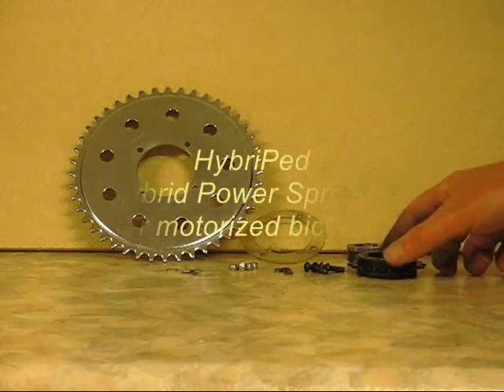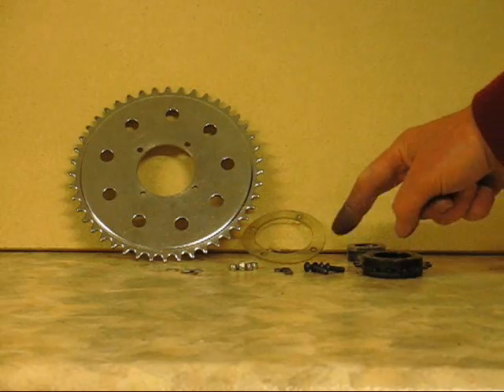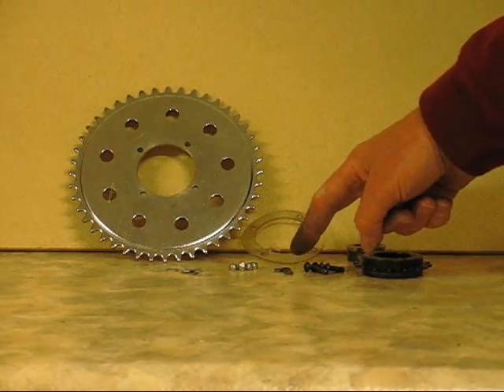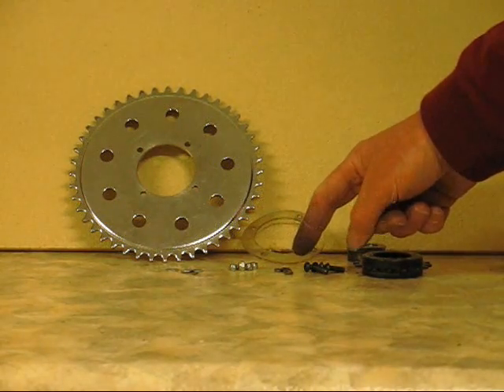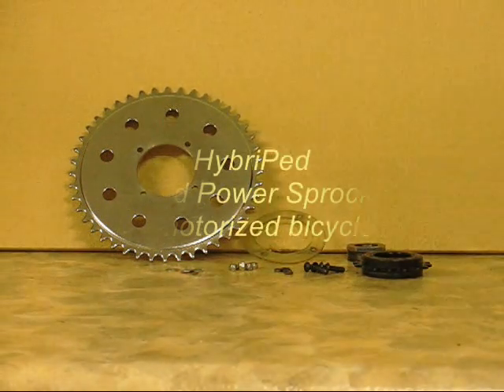The sprocket assembly consists of the sprocket, spacer, axle boss, bi-directional freewheel that spins in both directions, and four bolts, nylock nuts, pedal chain rollers and washers.